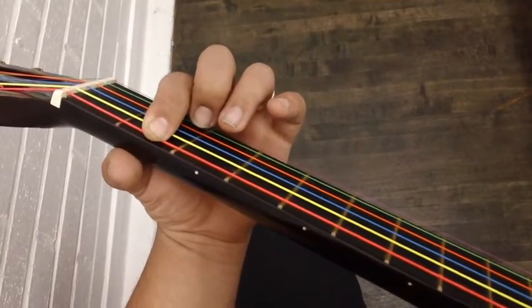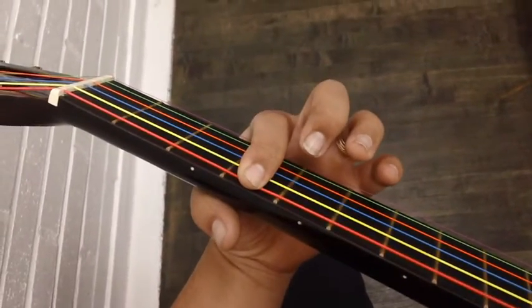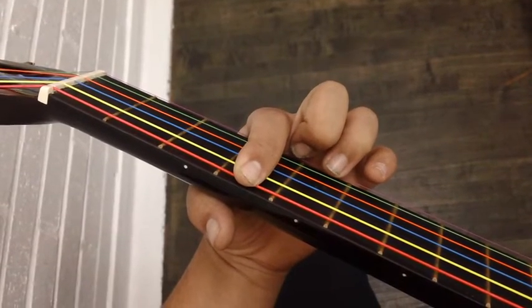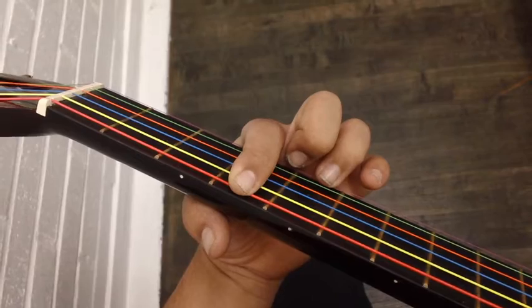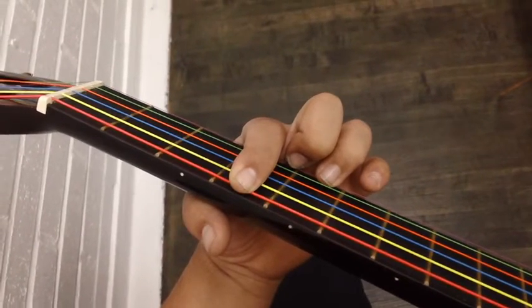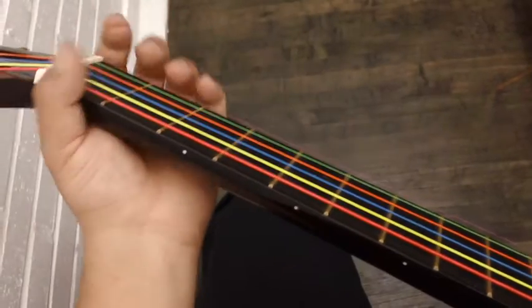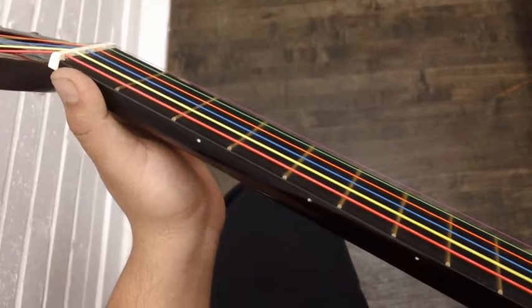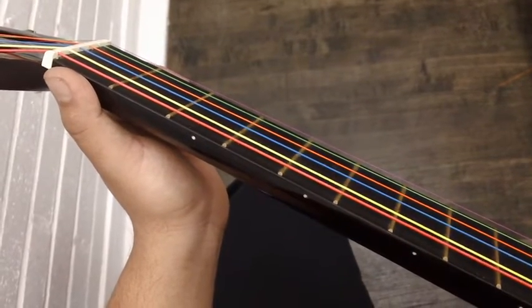Then you go over to the fourth fret. Después bajamos al traste número cuatro. Que es G sostenido — that's G sharp. Then you go over to the A string. That is the fourth note. Esta es la cuarta nota, que es la A.